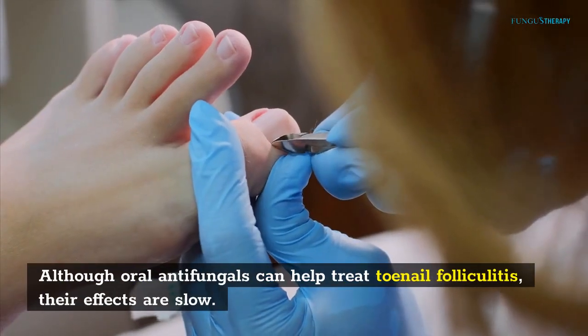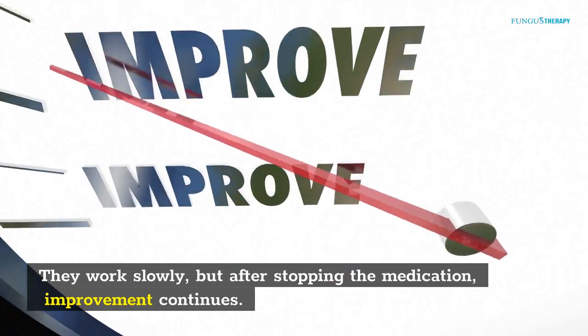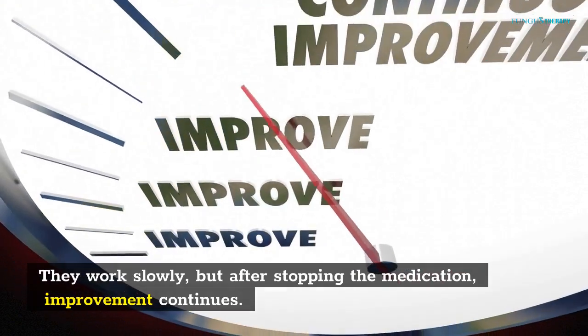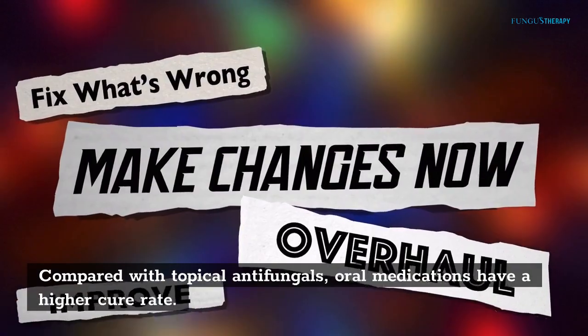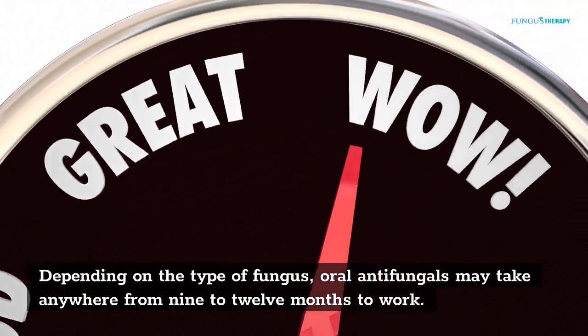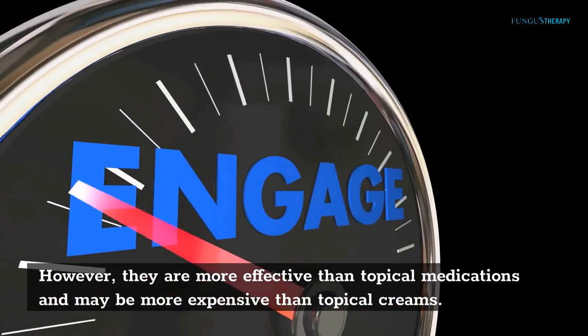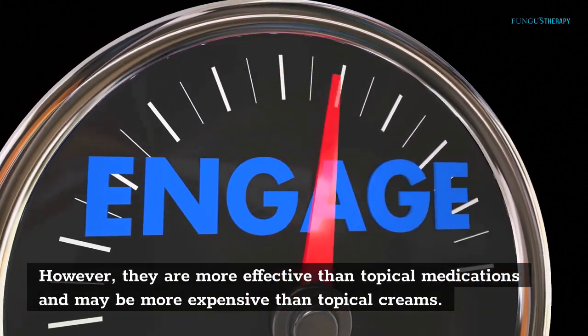Although oral antifungals can help treat toenail fungal infections, their effects are slow — but improvement continues even after stopping the medication. Compared with topical antifungals, oral medications have a higher cure rate. Depending on the type of fungus, oral antifungals may take anywhere from 9 to 12 months to work. However, they are more effective than topical medications, though they may also be more expensive.